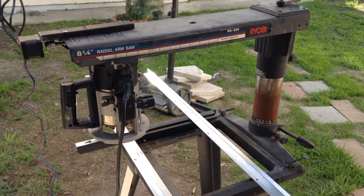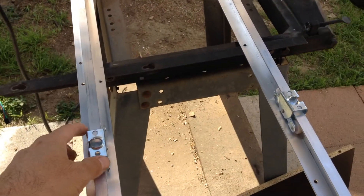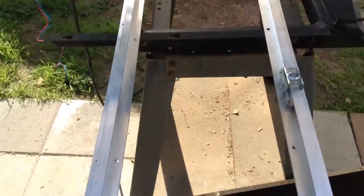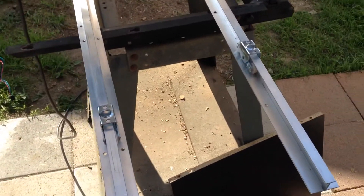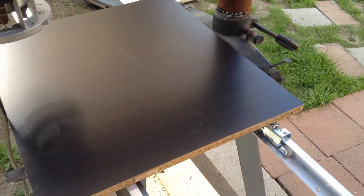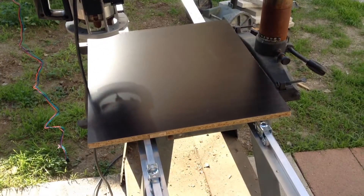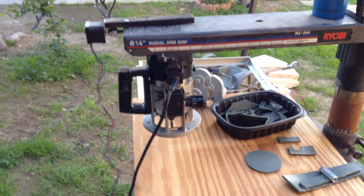Hello everyone, I'm back with a little update. It is time now to add the y-axis. For that I'm going to use two aluminum profiles — kind of a t-shape — and then I'm going to use rollers, two on each side. I'm also going to try to find a lighter weight material, maybe aluminum or regular plywood. That's the next step: making the sliding y-axis, so let's see how it goes.